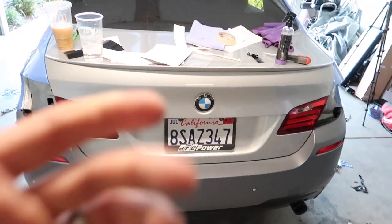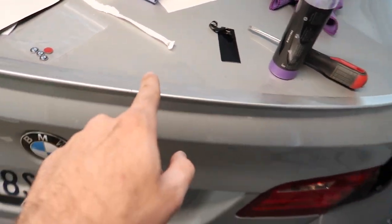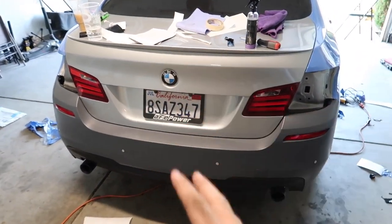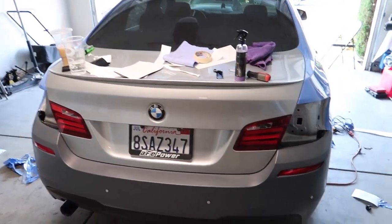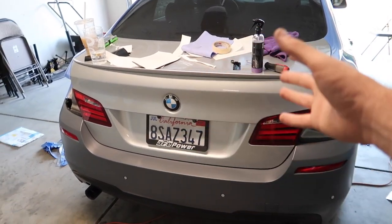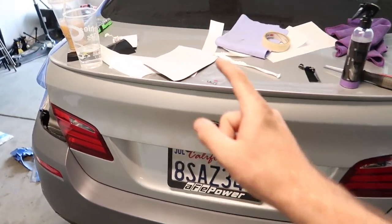Alright guys, we're kind of using the trunk as our table now. We're gonna have to detail the trunk, remove this spoiler — we don't want that anymore. We're gonna get a carbon fiber spoiler, and also remove the tail lights, plates, emblem, all that good stuff, and then finally be able to wrap this thing. The emblem actually came off with heat and fingers, which was smarter — didn't even know that. So we just have to remove the spoiler, get off all the gunk, wrap it all, and throw on a spoiler. We don't have the spoiler just yet — we'll be doing that pretty soon.